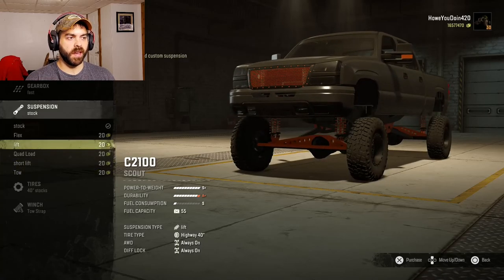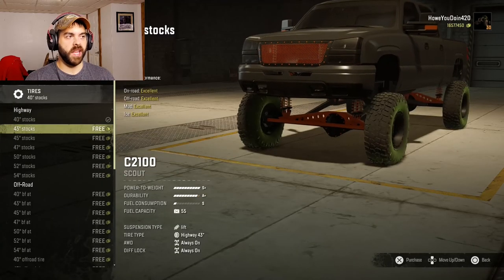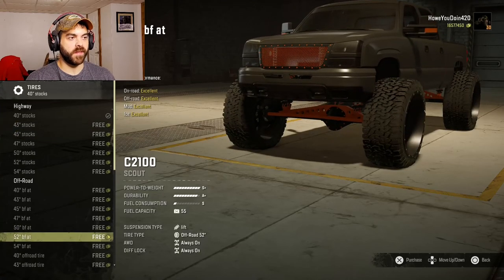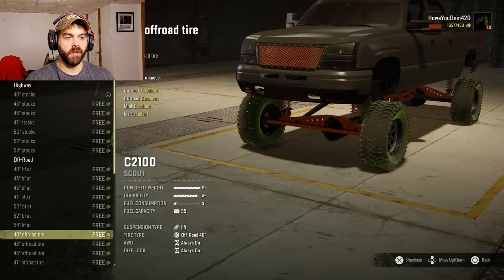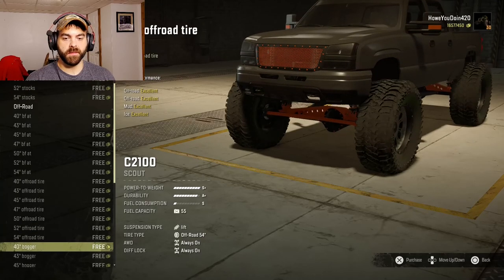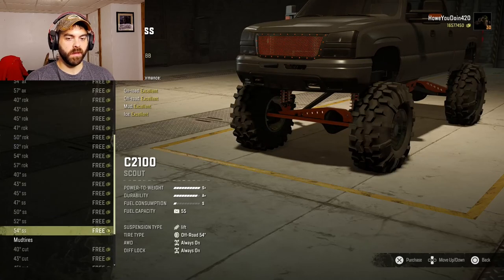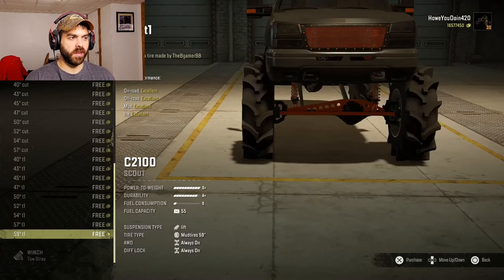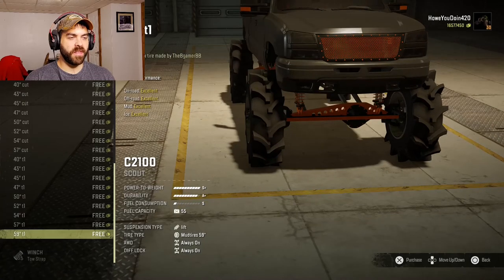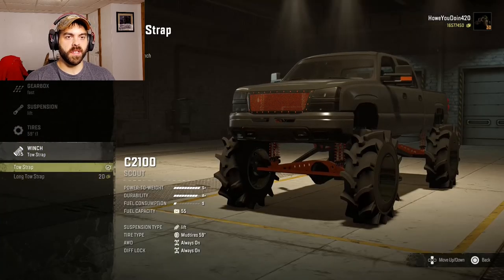We'll do the lifted suspension. For tires, oh my god, there are so many tires. Look at those BF Goodrichs — those are huge. That's not what we want, we want a mud tire. There are 57-inch boggers and 54-inch Super Swampers. The biggest is a 59-inch mega truck tire, but they're very skinny and I think the truck's gonna be a little tippy.